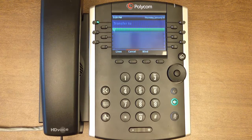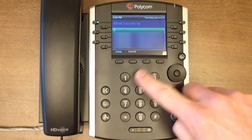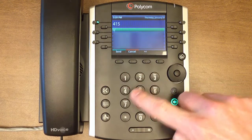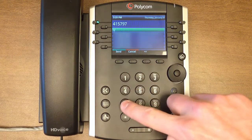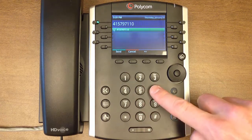Now press the blind soft key from the transfer screen. Dial the phone number you wish to transfer to. This can be an internal number, an external number, or a number stored in your phone by pressing the directory button.